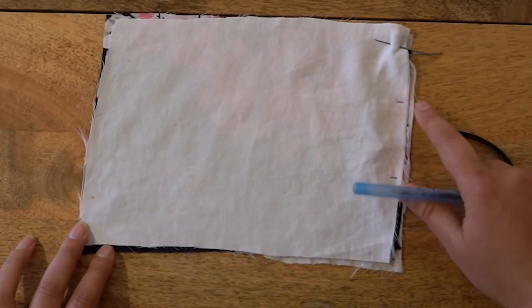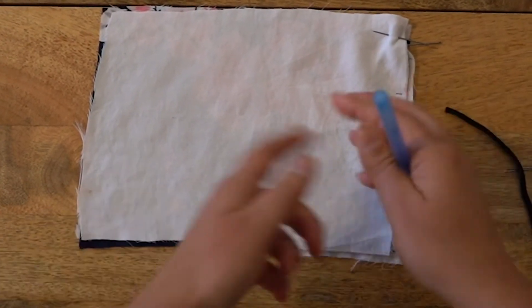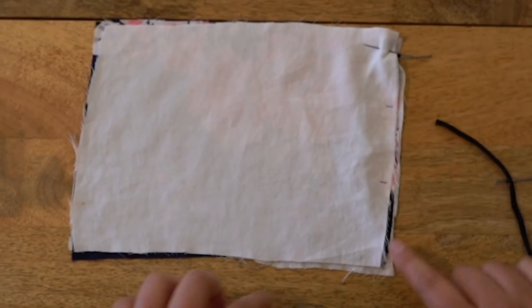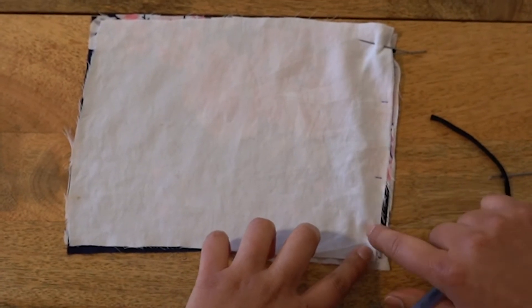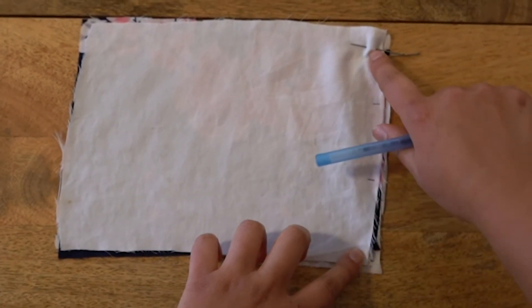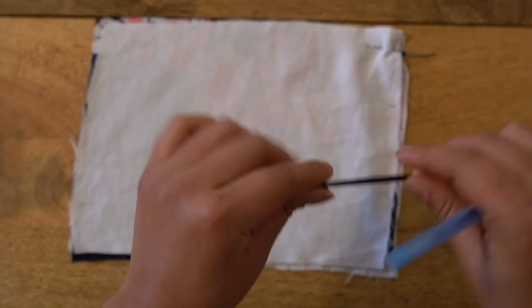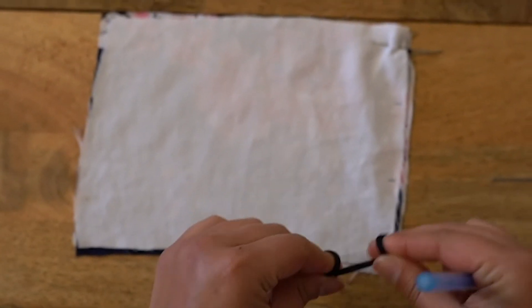The reason why you want to stop there is because you want to leave an opening where you can turn the mask around so it'll be on the right side. Make sure that you leave yourself a space. Also when you're sewing, make sure that you go back a couple of times in the spots where you have your elastic straps, just to make sure that they're holding on tight.